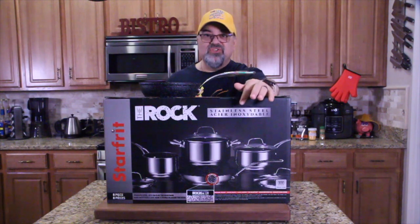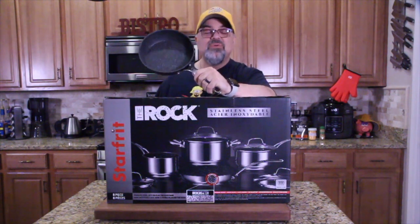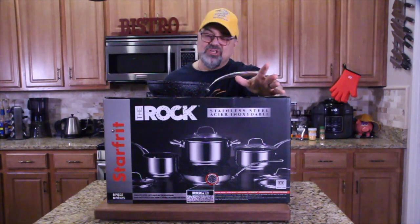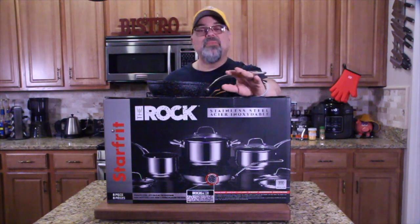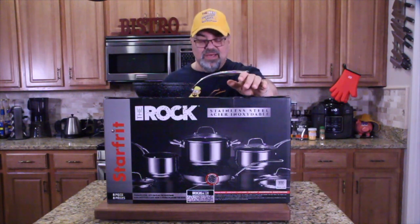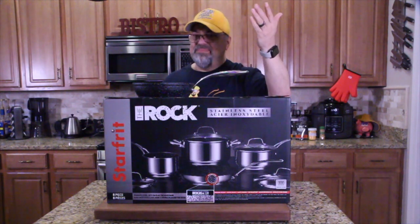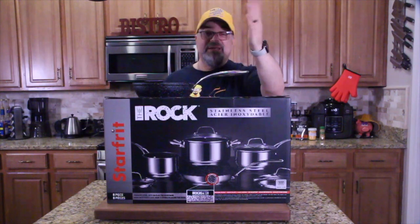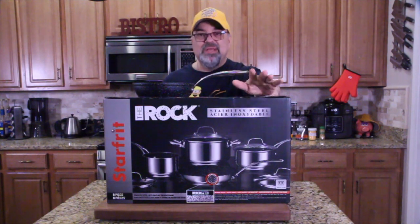So I found out they have a new cookware — stainless steel on the outside, but the inside still has the Rock surface, so nothing will stick. The biggest problem with stainless steel is it's beautiful but hard to clean the inside — well, not with this. If you have a stainless steel kitchen, this may be the set to go with. This is an eight-piece set; the one I had before was a 12-piece. Let's break it open and I'll show you all the pieces.